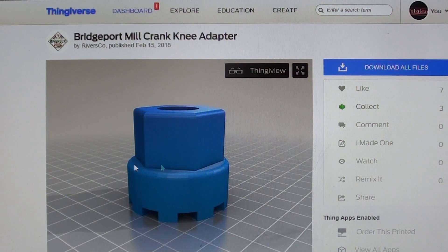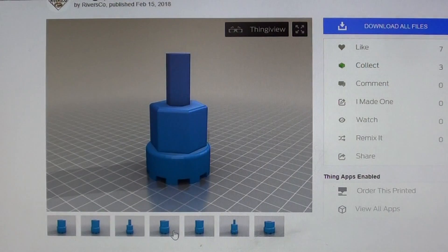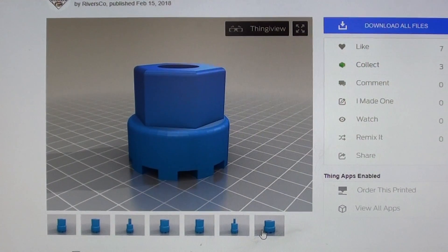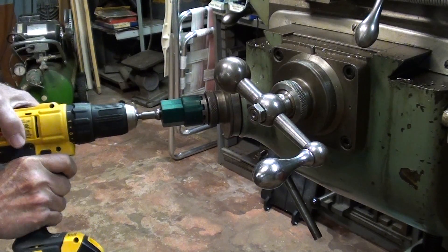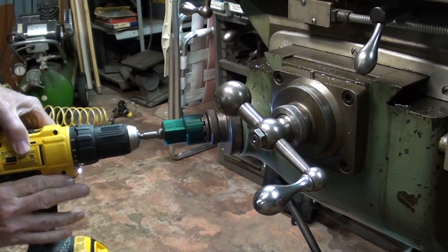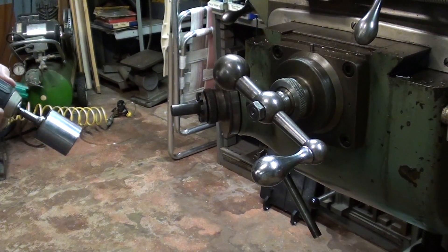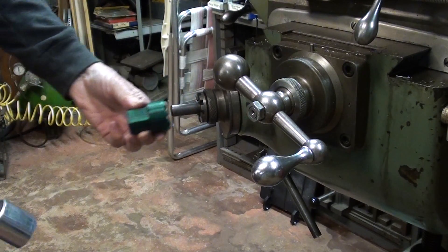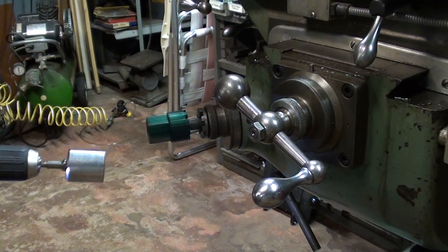Here I am at my computer looking at Thingiverse. If you search for 'Bridgeport mill crank knee adapter,' you'll find this by Rivers Company — that's Vic Rivers — and there are 7 versions you can print out, whichever ones you're interested in. Here I am at the Bridgeport demonstrating Vic's device. Works great. And here it is again using a big inch-and-a-quarter socket. Sure beats the heck out of the manual crank.